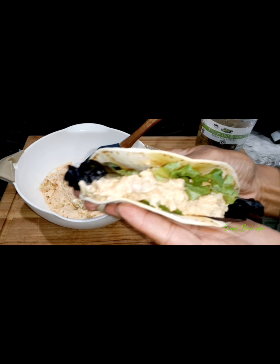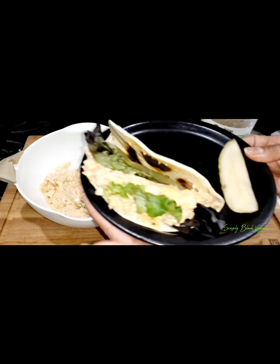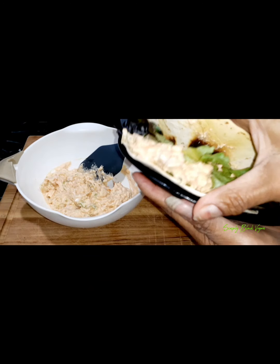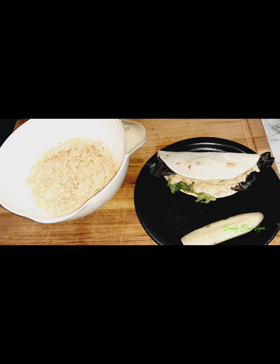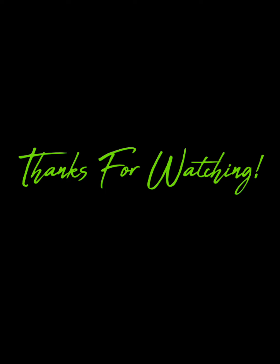Doesn't that look good, y'all? Let me know in the comments what you think because I know you're going to try it. That is our tuna-less tuna fish with our kosher pickle. All right guys, until next time — remember to eat yourself well to better health. We love you!